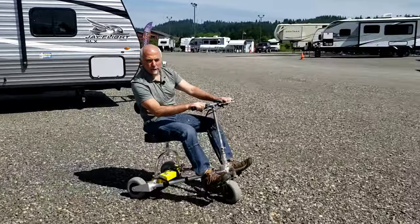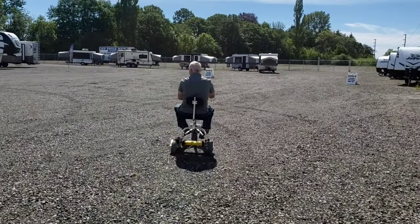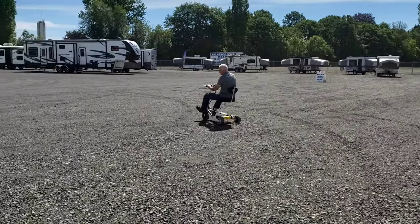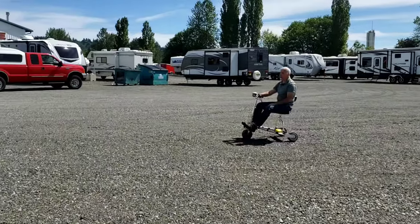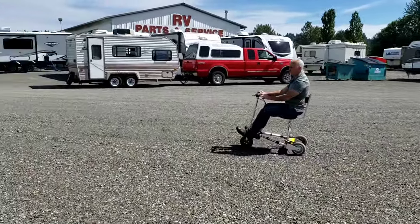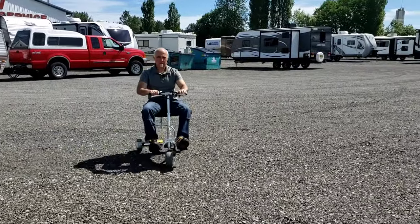And you are ready to go scooting on your TravelScoot mobility scooter. This is on very loose gravel — it will handle it, but you've got to know how to ride it. As we get into a packed area, it's much easier to handle. Anyway, once again, thanks for watching and happy scooting.